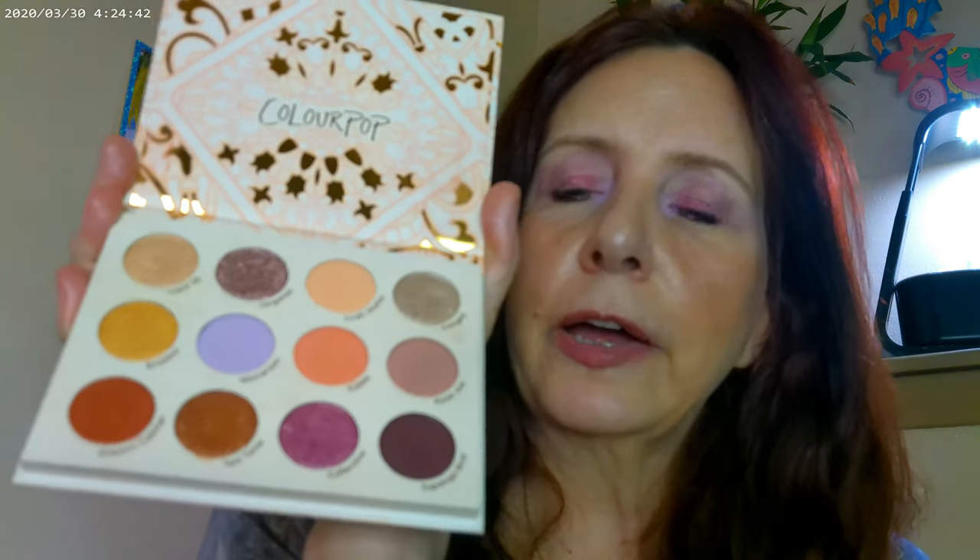I think I'll put a little bit more of this shade in the corners. Not easy doing that in the viewfinder — it just isn't. Enough of my problems today, huh? This is what I used on the eyes, and I also used ColourPop gel eyeliner as well.